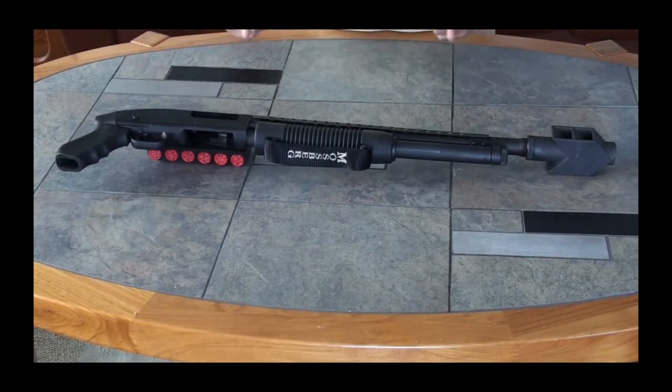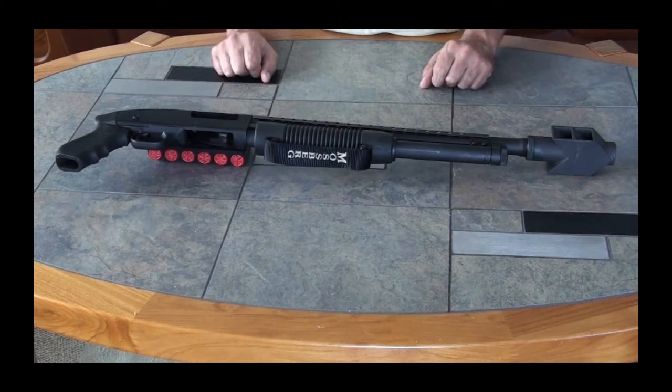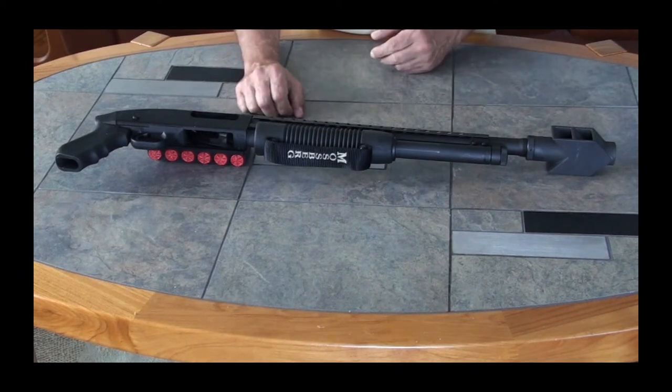Hi, I'm Kevin Pantazzi. Today we're going to take a look at some fighting long guns. In this instance, we're looking at the Mossberg 500 Roadblocker.